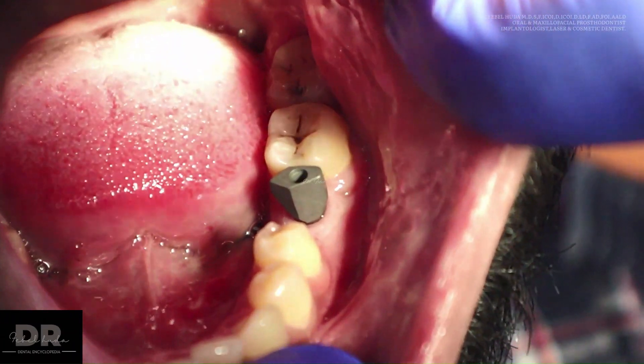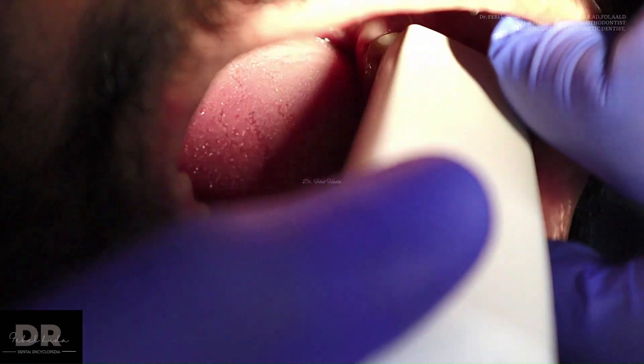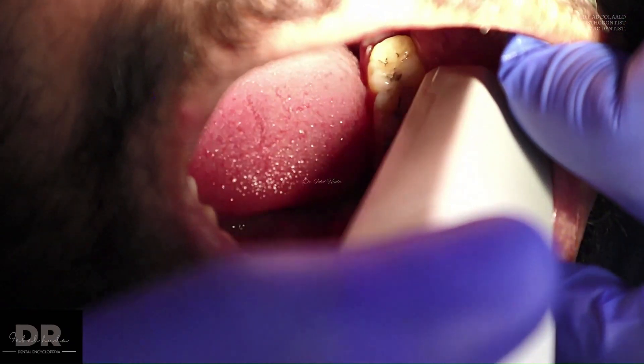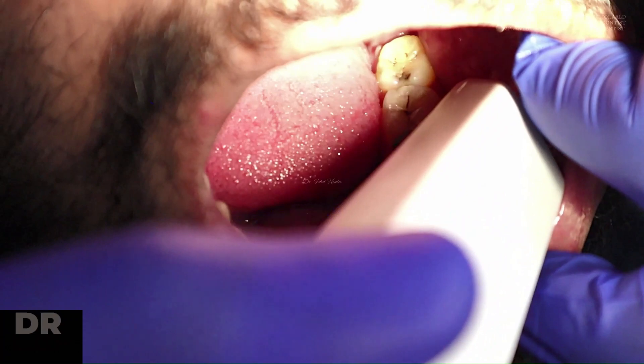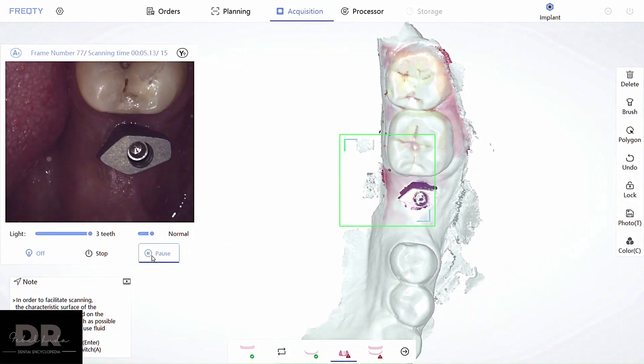You then attach the scan body. Scan bodies can come in different materials — either titanium, like the ones shown here, or PEEK. Whatever scan bodies you have, just follow the instructions provided by the specific implant company when performing the scan.